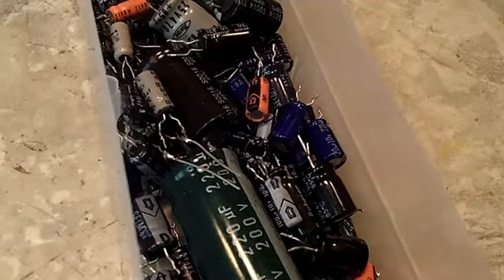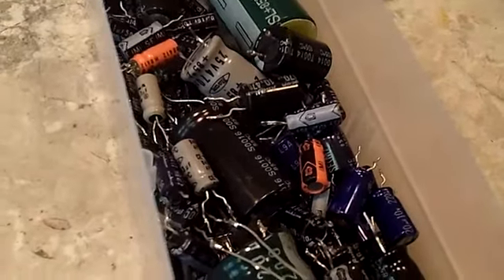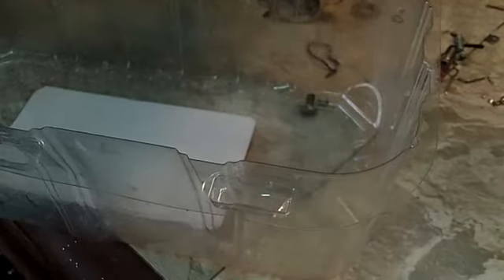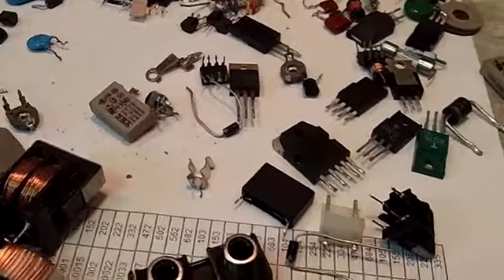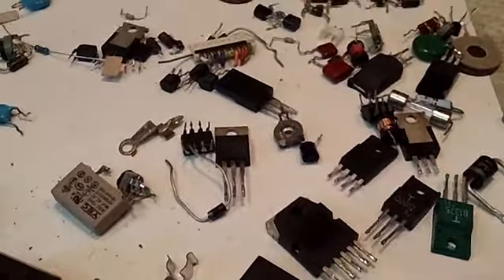Next I'm going through and getting the transistors out — oh, there's one more electrolytic I didn't see. That's what I'm doing: just separating all these parts out of this big bin that I had. We'll have them all separated into smaller bins and they'll be much better off. Or I'll be much better off. Somebody will be better off — I'm not sure.